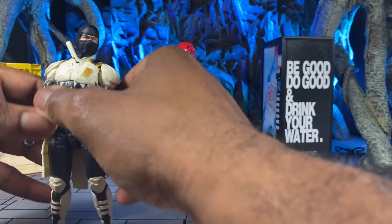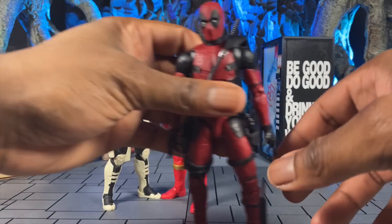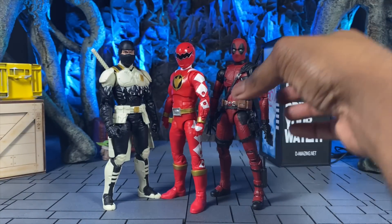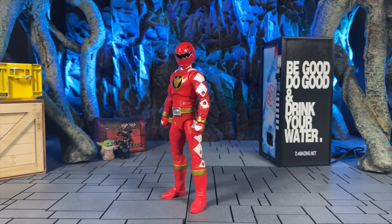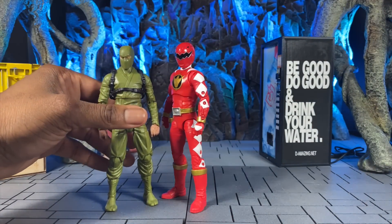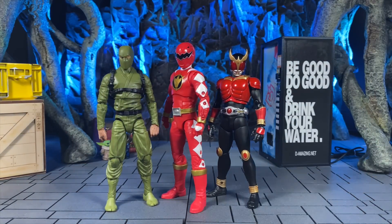Next we'll compare to a couple other Hasbro figures — let's do Storm Shadow and a movie Deadpool, which I really want to review and keep putting off. As you can see with other Hasbro stuff, it looks pretty decent — they all fit in one universe with each other, even though technically they don't, unless Hasbro invents the Hasbro-verse and then we're all in trouble. Next up we have an Articulated Icons ninja, and then an SHF Kamen Rider Kuuga because why not. As you can see, the SHF stuff is probably the smallest, but it works because everybody's kind of different sizes and the builds on these figures all look proportionally similar.